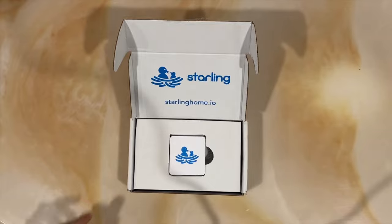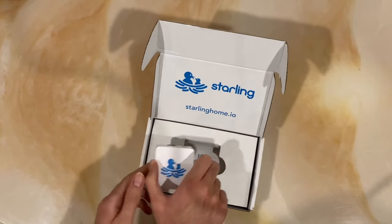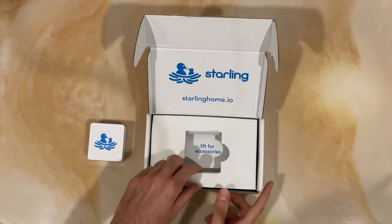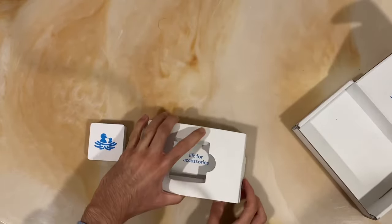The first thing we are presented with is the device itself, which is pretty small and lightweight. It also comes with a micro USB to USB-A cable to power the unit, along with a power brick and an ethernet cable.